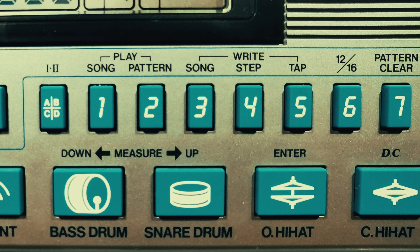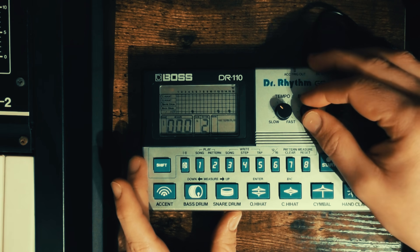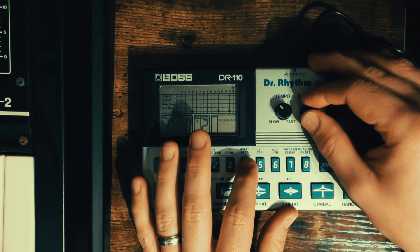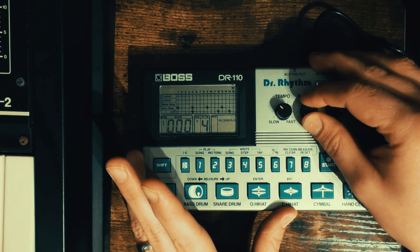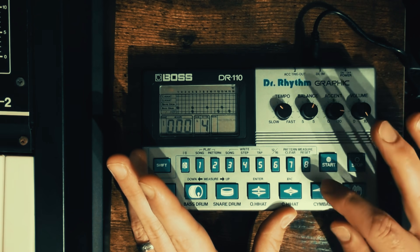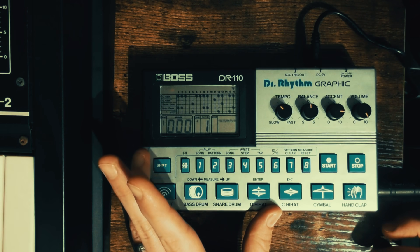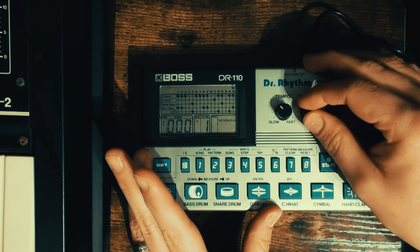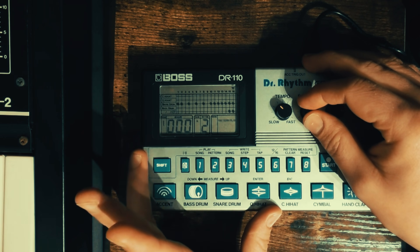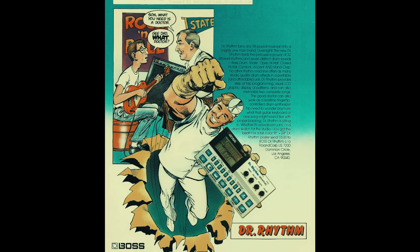Well, there is one Roland machine that is vintage, analogue, programmable, and inexpensive. And that's the Boss DR Rhythm 110 from 1983. And before you say 'you said Roland drum machine, that's a Boss' — Boss is a Roland company.